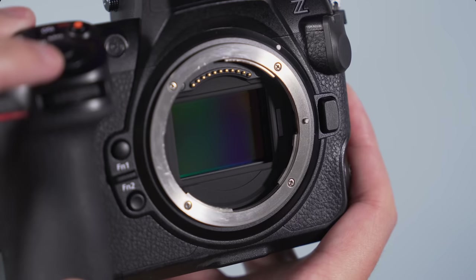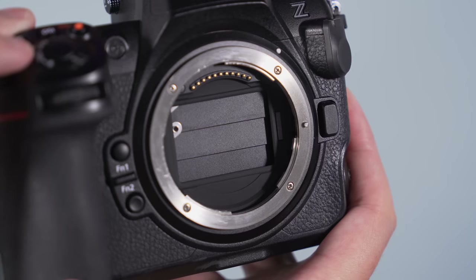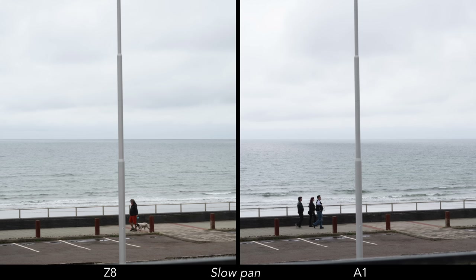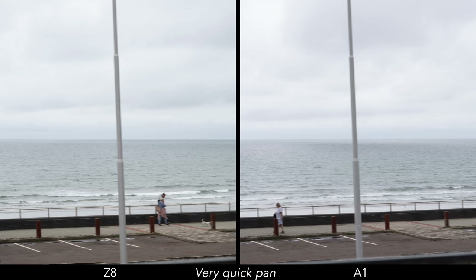The Nikon Z8 is shutterless — there are no mechanical curtains opening and closing in front of the sensor when taking pictures. The camera works with the electronic shutter exclusively, just like the flagship Z9. The only mechanical curtain you will find inside the Nikon is a sensor shield, which comes down when you turn off the camera to protect the sensor when changing lenses. It is thicker and more robust than standard mechanical curtains. In most cases, the electronic shutter on the Z8 is plenty enough. Thanks to the stacked design, the sensor readout is very fast — it can be used in mixed artificial light situations without banding issues. It's so fast that even panning quickly results in very contained distortion. The electronic shutter also allows the Z8 to go all the way up to a shutter speed of 1/32,000 of a second.